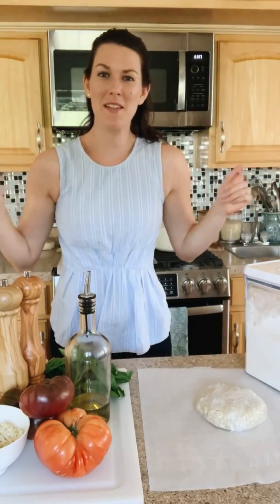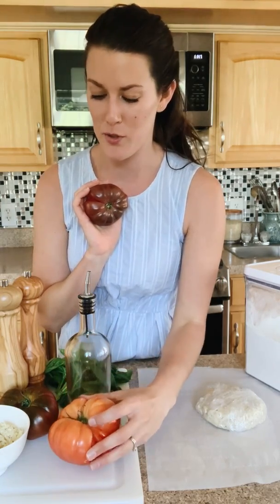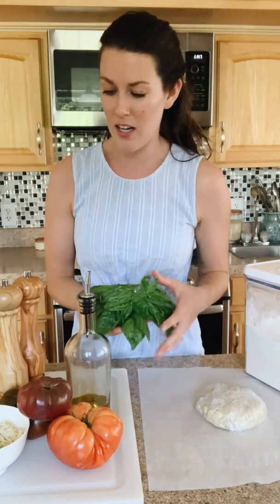Hi everybody, it's Allie with Miss Allie's Kitchen. Today we are making my heirloom tomato galette. It's a new recipe — it is our pie of the month recipe. I am kind of obsessed with heirloom tomatoes right now. I got these local tomatoes from my local grocery store, and I just went out and picked some fresh basil so it smells amazing in here.